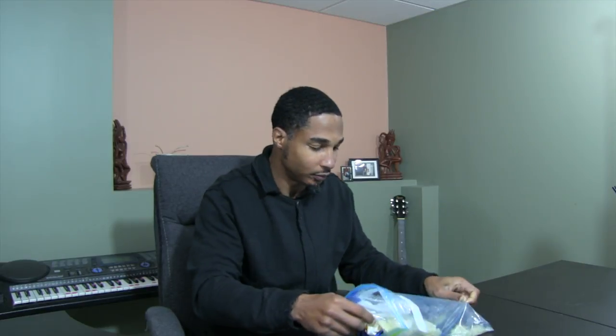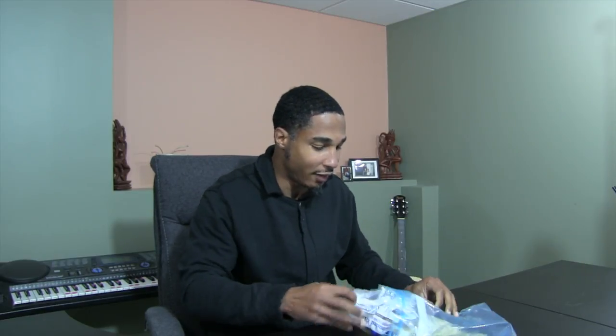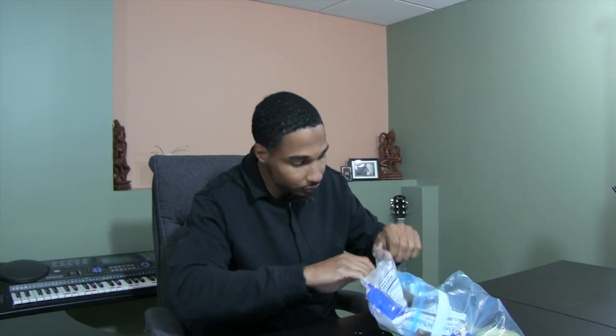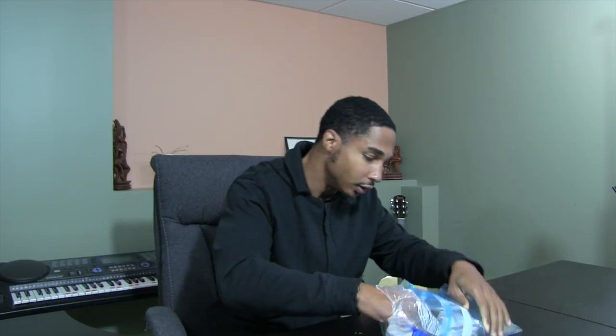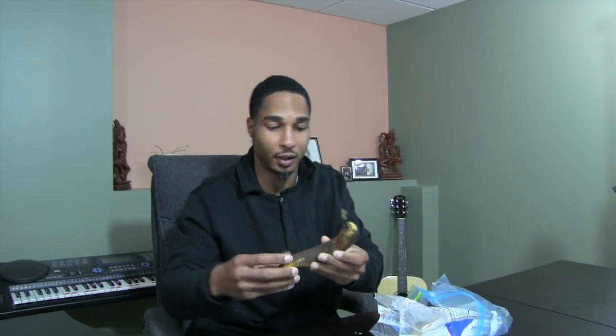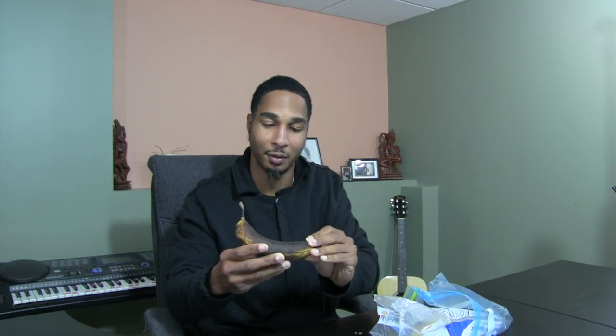So we're going to give it a shot. We got our trusty banana right here. It's been sitting in the rice. Let's see what we have here. This is going to be some sweet rice once we make it. Look at that — this bad boy is ripe.